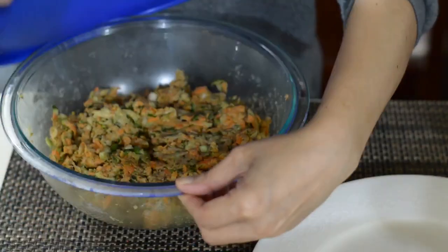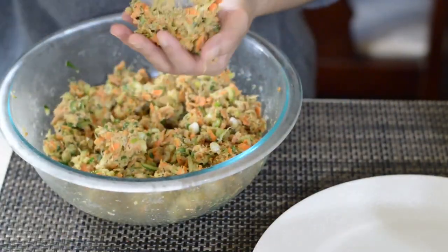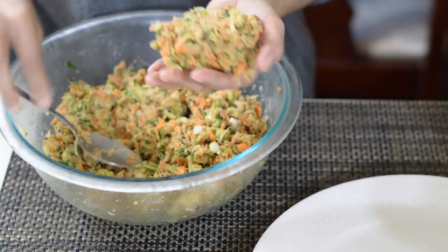Once the mixture is ready, form the mixture into a patty.